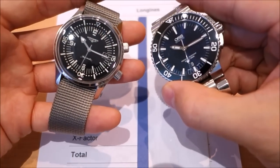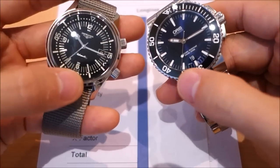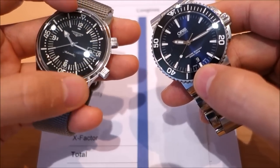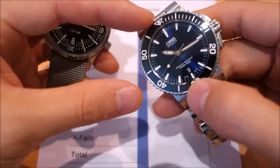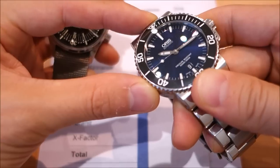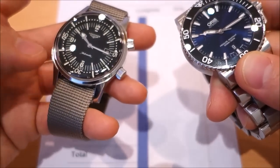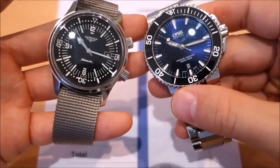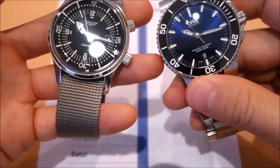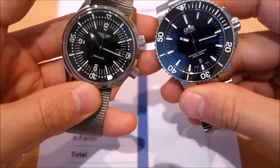Both have a 300 metre water resistance rating and dive-style bezels, though with a key difference: the Longines has an internal rotating bezel, whereas the Oris has the typical external unidirectional 120-click dive bezel. The Longines bezel has no clicks — it rotates smoothly. Both are lumed with Super-LumiNova.